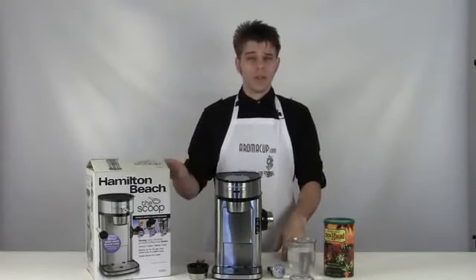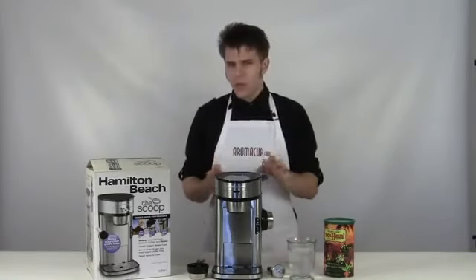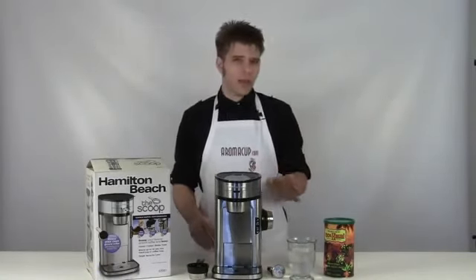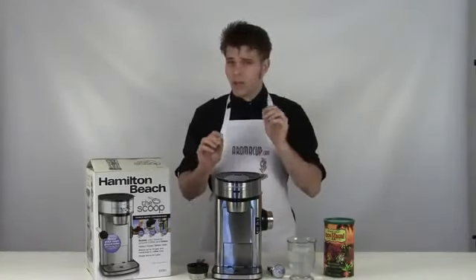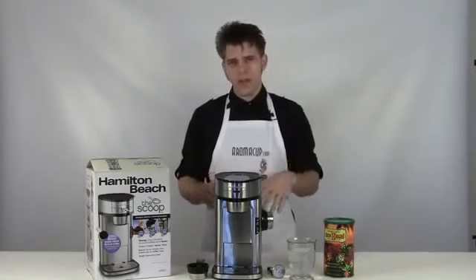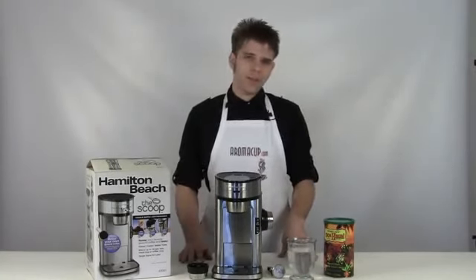Today I'm going to be talking about the Scoop single serve coffee maker by Hamilton Beach. It's a really cool machine that kind of bridges the gap between old style drip coffee machines and single serve coffee making, which is what we love to talk about here at aromacup.com. Let's dive in and show you some features on the machine and talk about how we can make use of it.